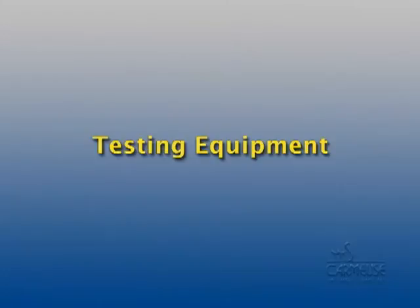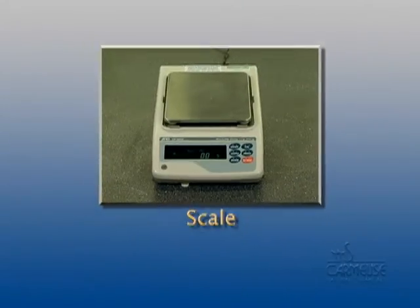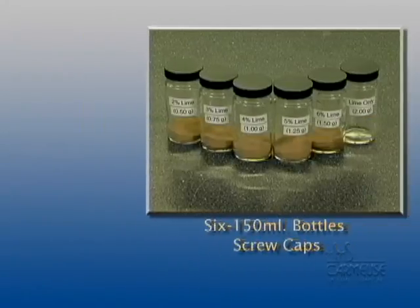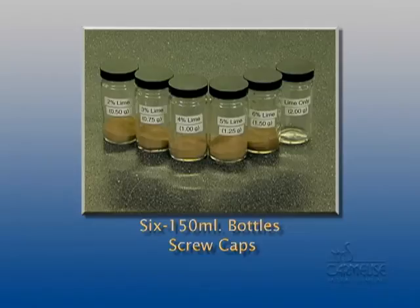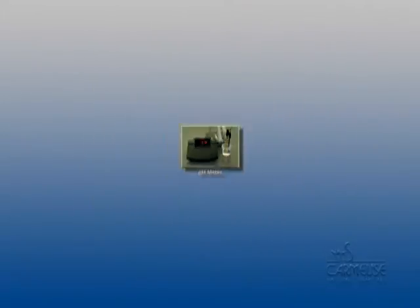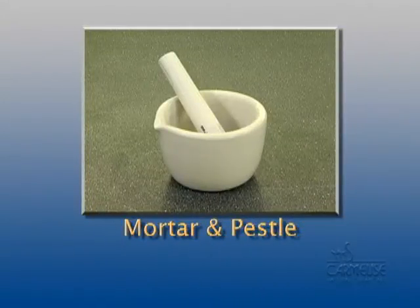In order to perform ASTM D6276 testing, the following equipment is required: a balance or scale for determining the mass of soil and lime, one number 40 sieve, six 150-milliliter plastic or glass bottles with tight-fitting screw caps, a proper pH meter, a drying oven, and a mortar and pestle.